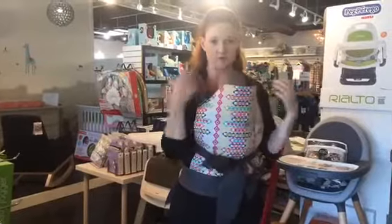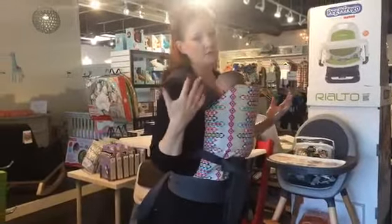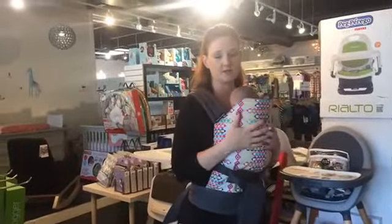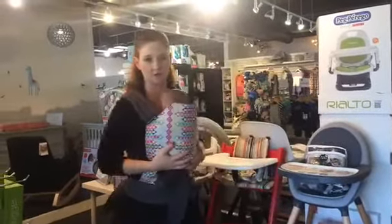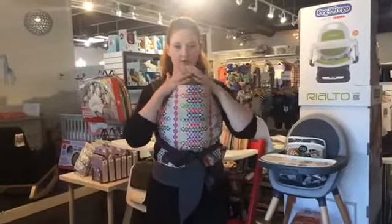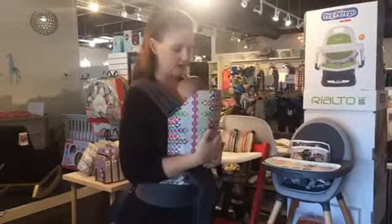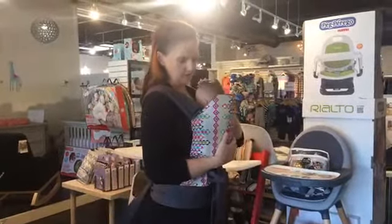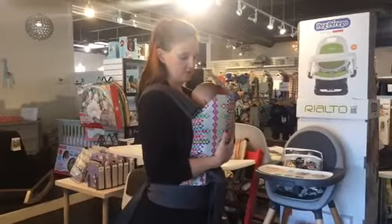The back carry is pretty much just the reverse of this, and that's going to be from at least six months — obviously you're not going to do a newborn in a back carry. You've got this little part here to support baby's head, and they're in the right ergonomic position with a nice curved spine.